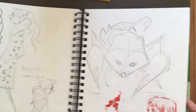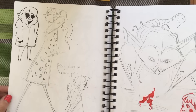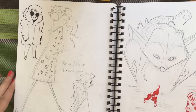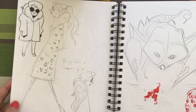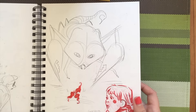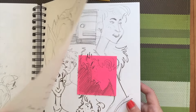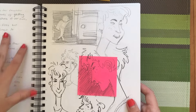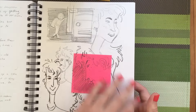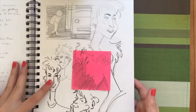I returned to the prissy leopard print lady but I stylized her this time and I'm quite happy with how it turned out. Here is some more film idea exploration — here I was just writing down my different ideas, and here I was messing around with some character designs.